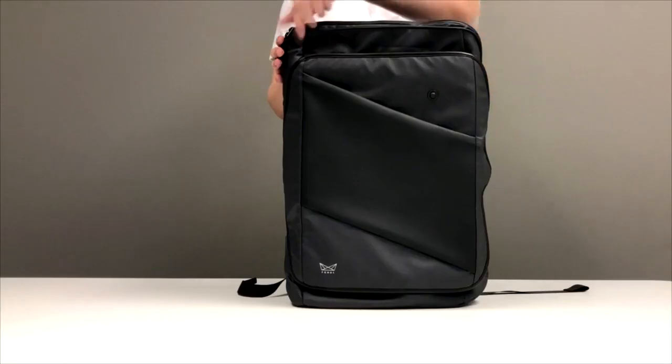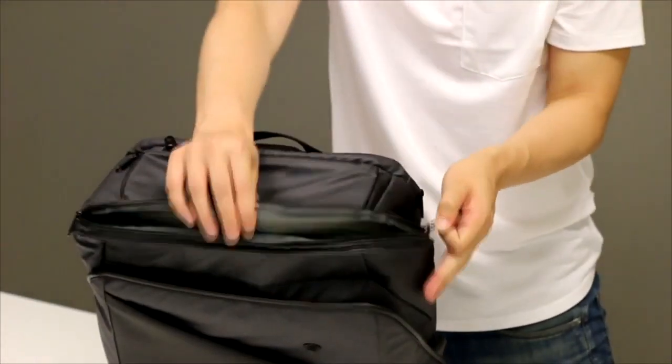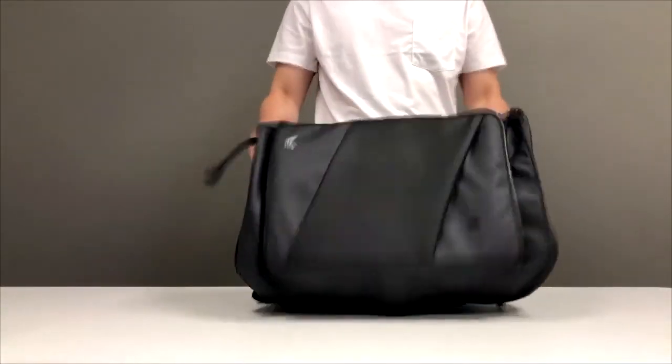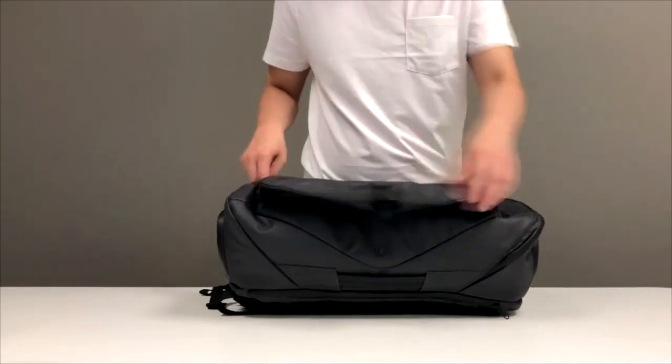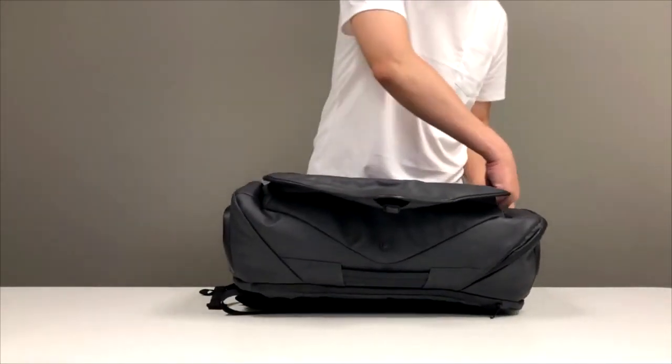Easy Access. There are two ways to open the backpack. We can open the bag from the top or from the side. High End Component. The backpack is easy to open and close by using the German Fidlock Magnetic Buckle.